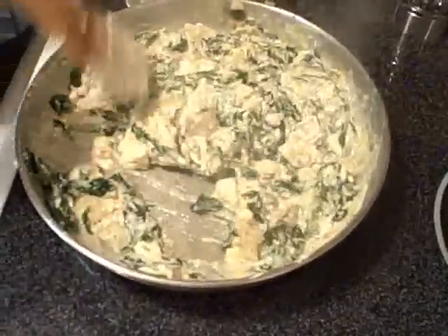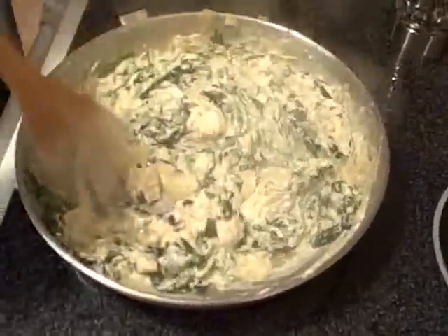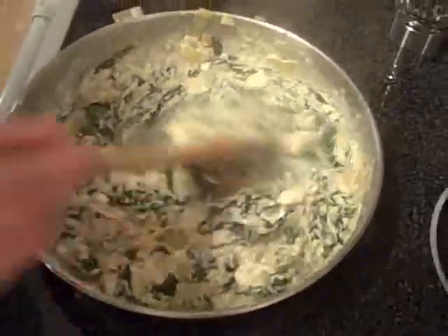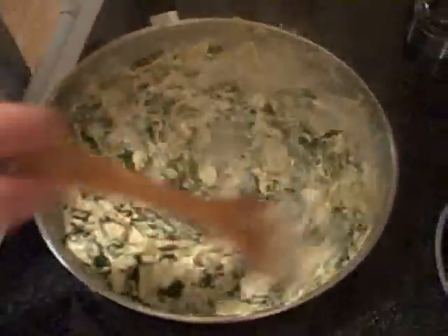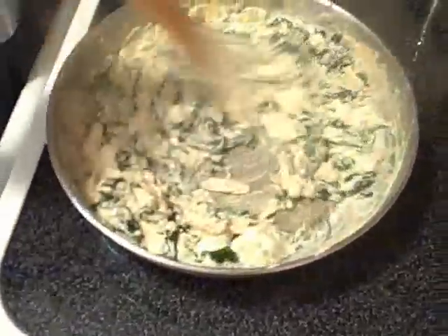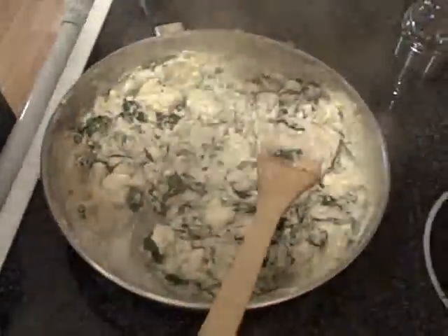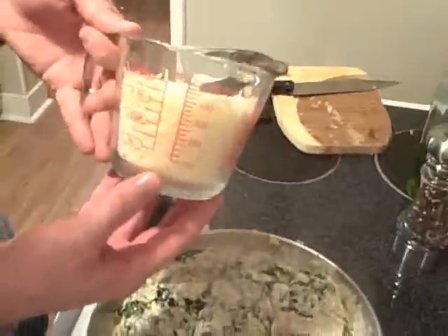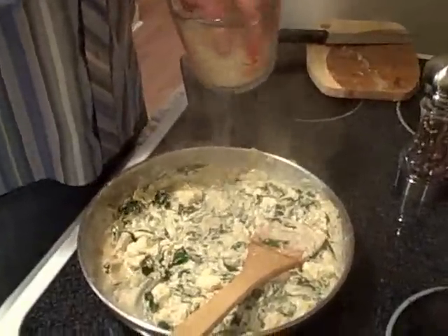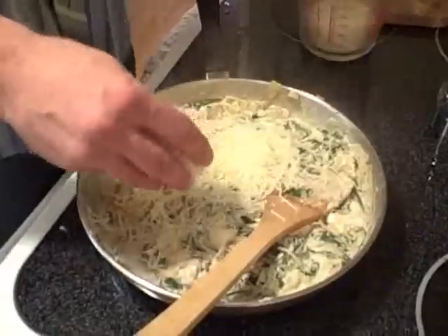I've seen some recipes that use onions — we don't use any onions here. I've also seen some recipes that use frozen spinach, sour cream, and some other stuff. Those things are against the rules. At this point, we can either add all of the mixed Italian cheeses, or what I'm going to do is add about half of it now, and then put half on top and bake the final dip.